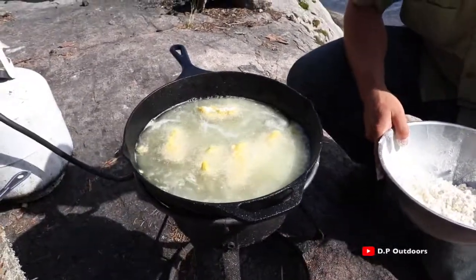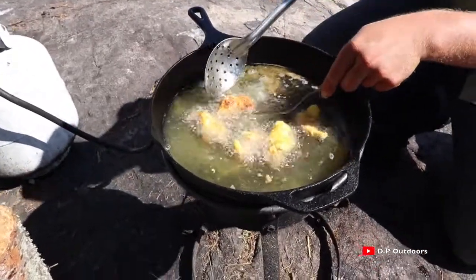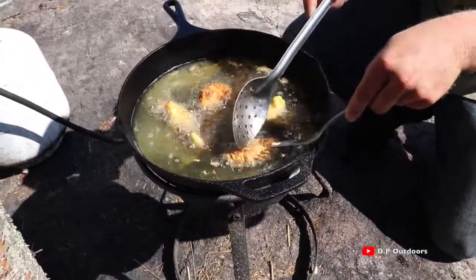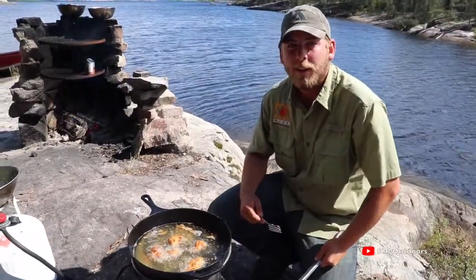All right, so now we're going to let that sit for a minute. Now that you've waited a little bit, we're going to check the side and flip one. That's looking just perfect, so we're going to flip the rest. Ideally you'd like the temperature a little bit higher than the lemon pepper, so we'll give it a second and check the other side.